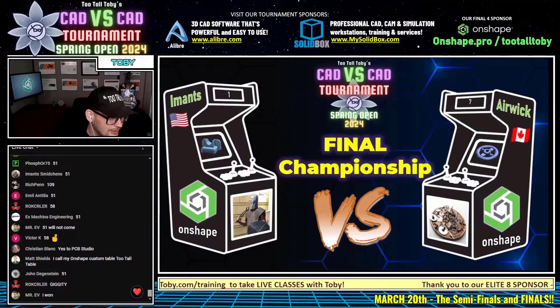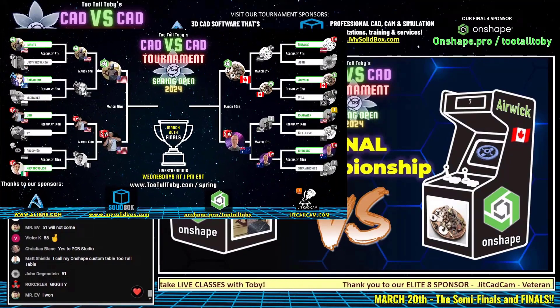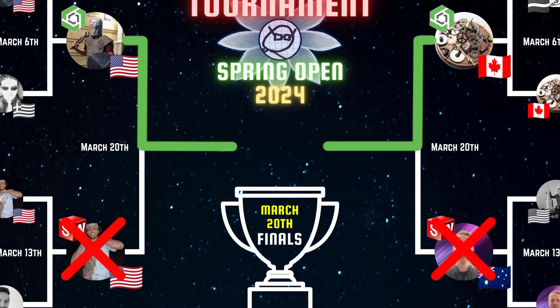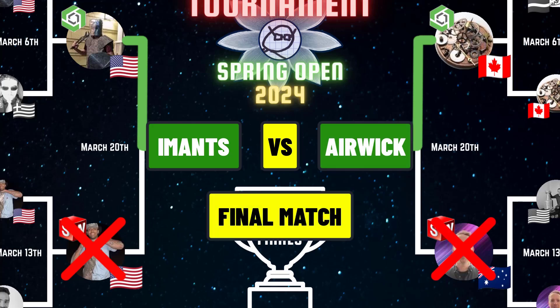Let us know who you think is going to take this down. Who's going to be the champion? First person to win two points will be the champion, but who is it going to be? We're going to find out.